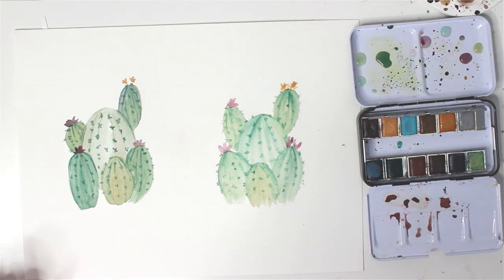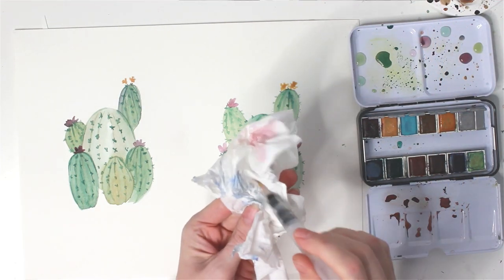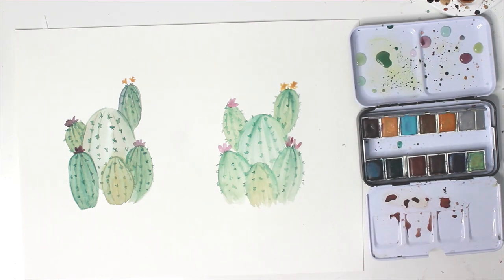In this video, I'll compare a regular watercolor paintbrush with a water brush. Which one's better? Stick around to find out.